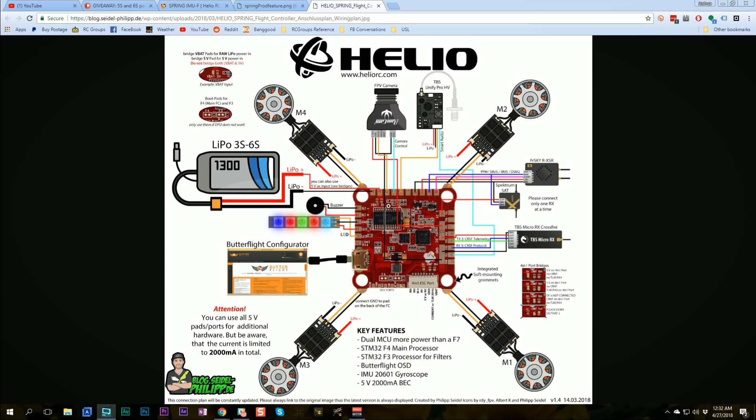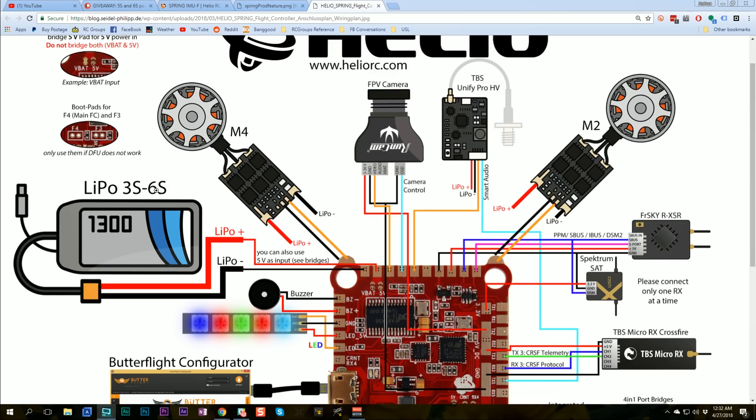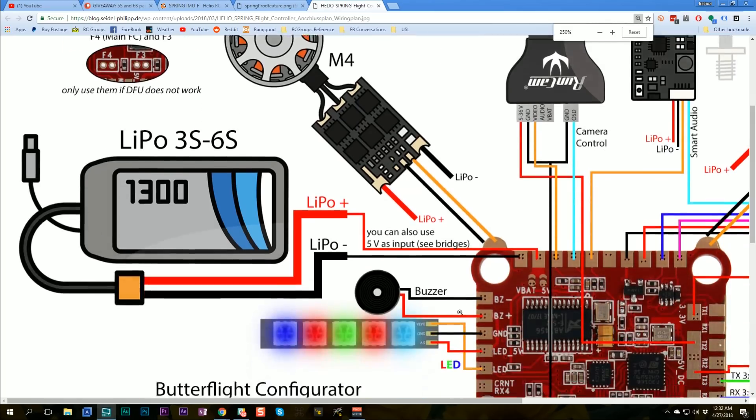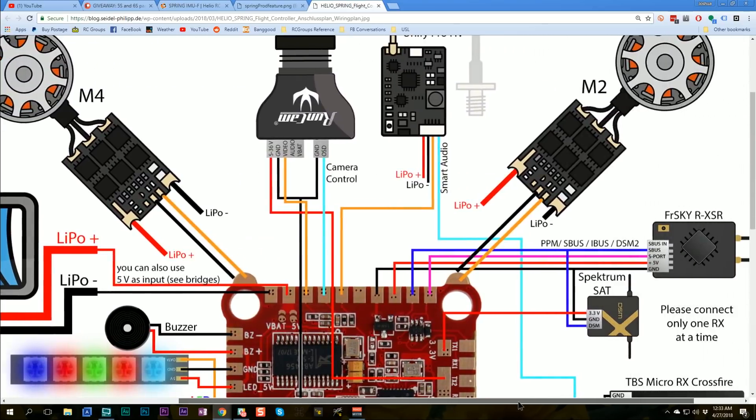It is a very cleverly designed board. Starting with power: the board can be powered either from battery voltage up to 6S or from 5 volts. If you're working with a 4-in-1 ESC it may be simpler to power the board with 5V from the ESC, whereas if you don't have a big 5V regulator, powering it directly from VBat and using its internal regulator might make sense. You set that by choosing one of these solder bridges — one or the other but not both — and the wiring is the same regardless.